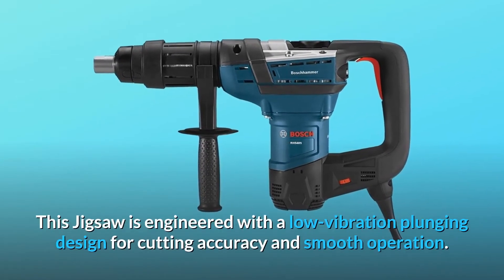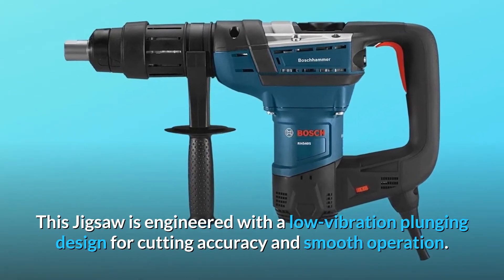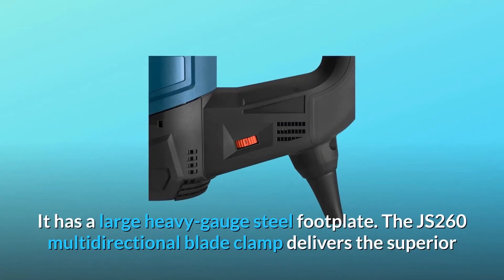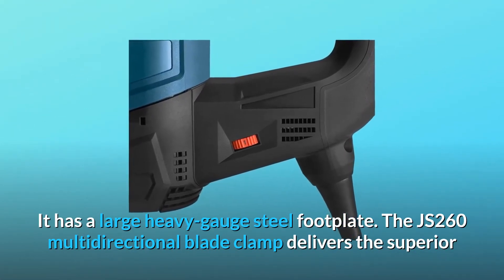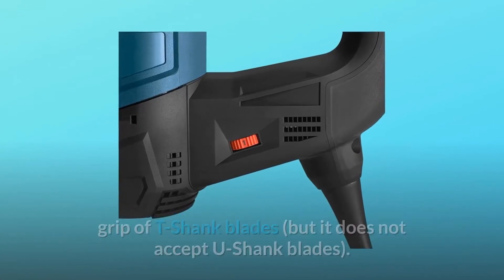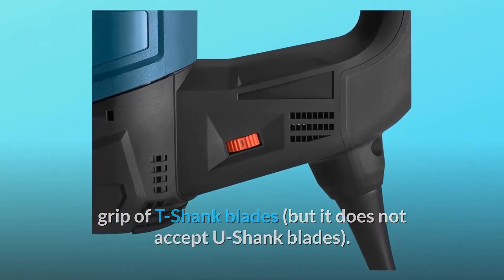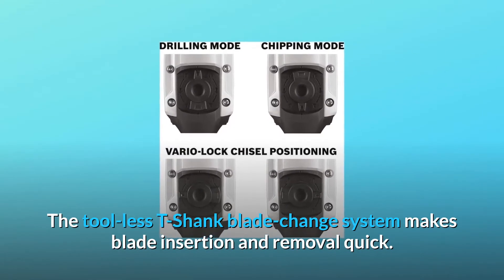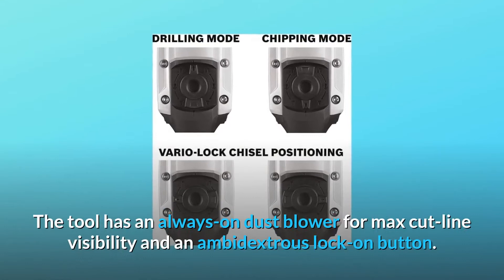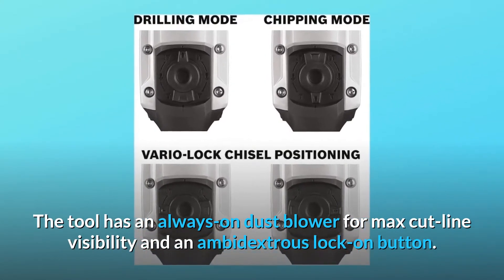This jigsaw is engineered with a low-vibration plunging design for cutting accuracy and smooth operation. It has a large heavy-gauge steel footplate. The JS-260 multi-directional blade clamp delivers the superior grip of T-shank blades, but does not accept U-shank blades. The tool-less T-shank blade change system makes blade insertion and removal quick. The tool has an always-on dustblower for max cut-line visibility and an ambidextrous lock-on button.